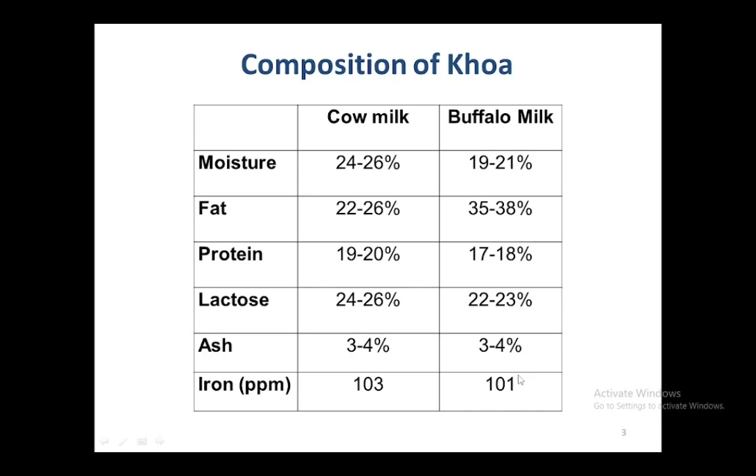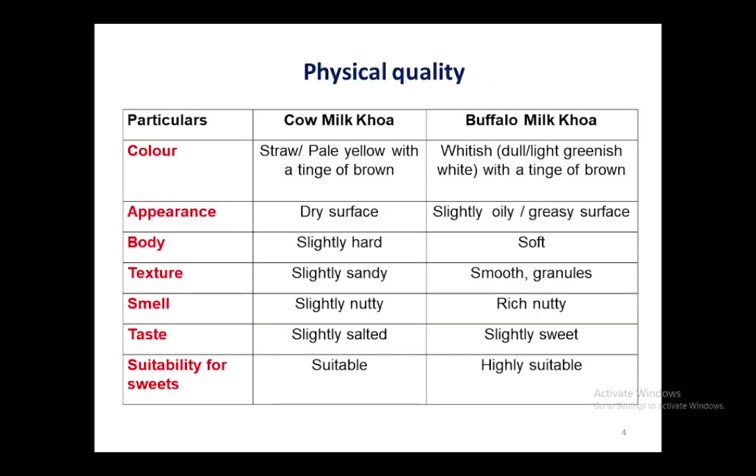The main reason behind this increased amount of iron content is that khoa is prepared in stainless steel vessels, and because of the stirring and scraping operations during boiling, iron migration takes place from the vessel to the product. That is why khoa contains a higher amount of iron as compared to milk.